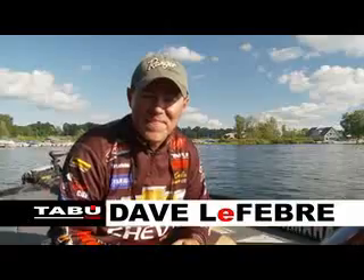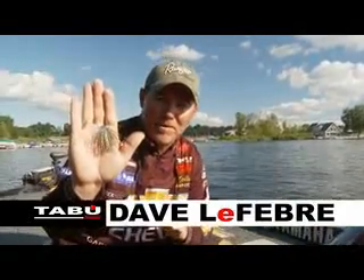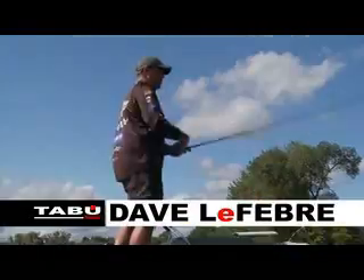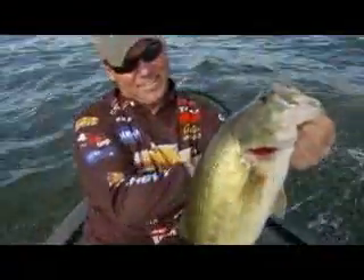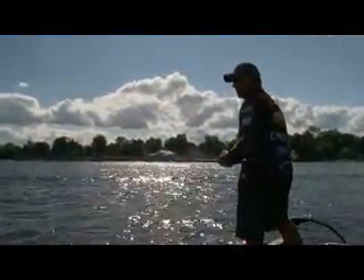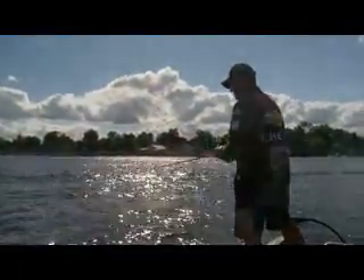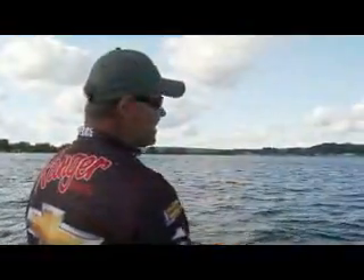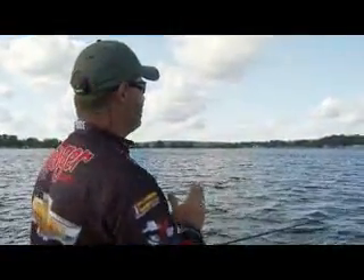Hi, I'm Dave Lefebvre, and this is what I make my living with right here — the Taboo Open Water Series Jig. I use it for a lot of different things. But when it comes to fishing for schools, suspended bass, fish on points, deep brush piles, making super long casts, you can't beat this bait right here. And this is where I get excited about a Taboo Jig.